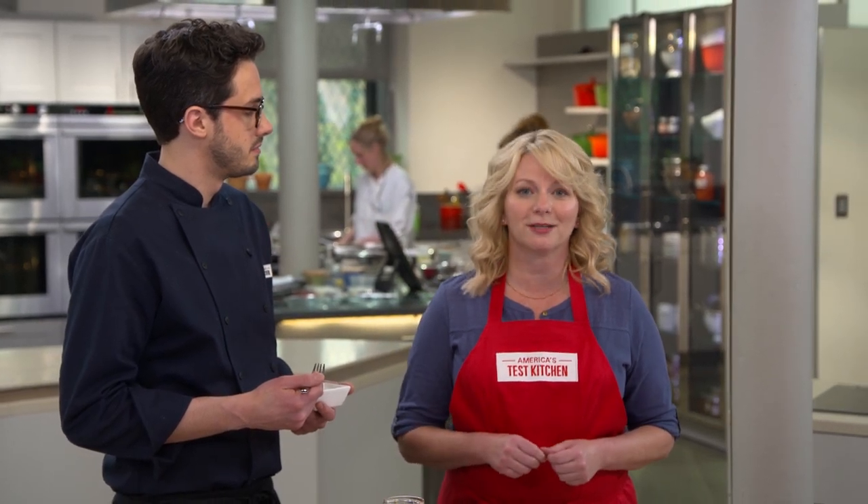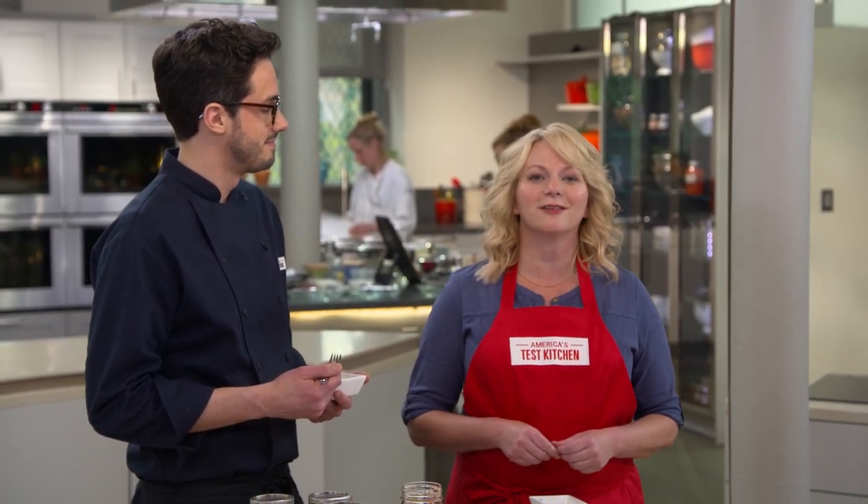You can get this recipe and all the recipes from this season along with our tastings, testings, and selected episodes on our website, americastestkitchen.com.